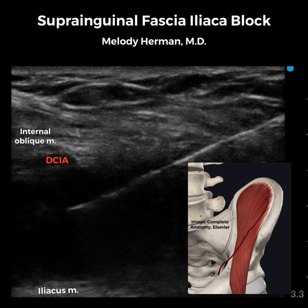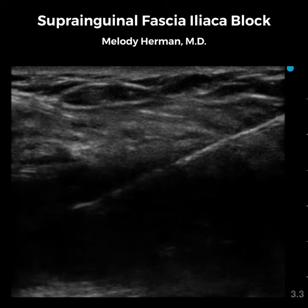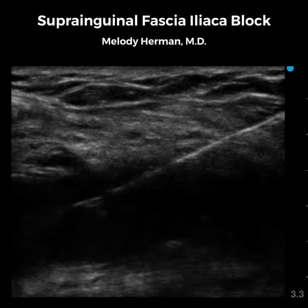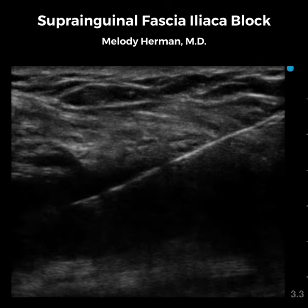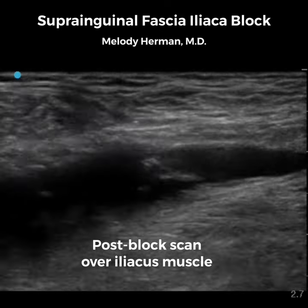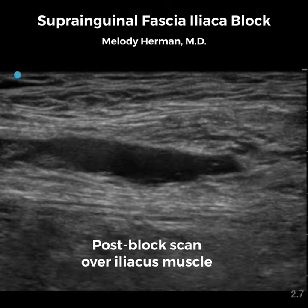Another indicator to confirm that you're in the correct fascial plane is to locate the deep circumflex iliac artery. The DCIA lies immediately above our fascial plane target and we'll see it lift as we inject between iliacus and internal oblique. In total, we'll inject about 40 mLs of dilute local anesthetic while being mindful of the maximum dose of local anesthetic your patient can safely receive.